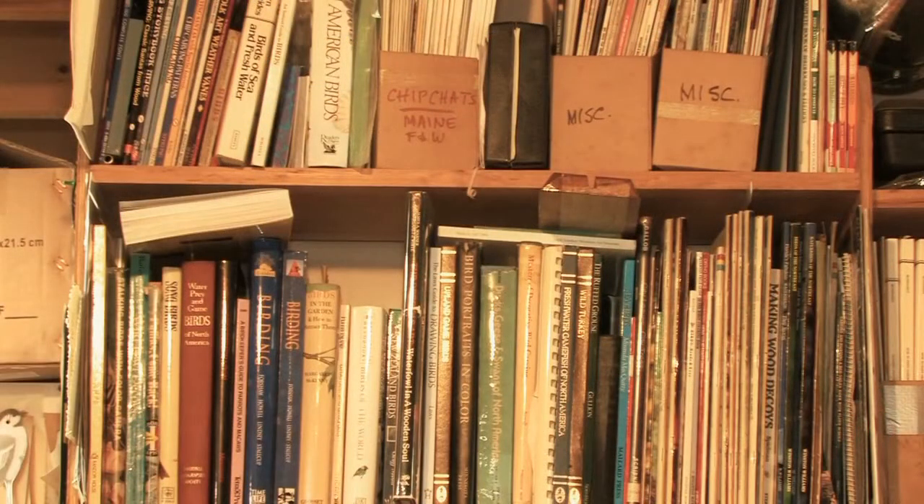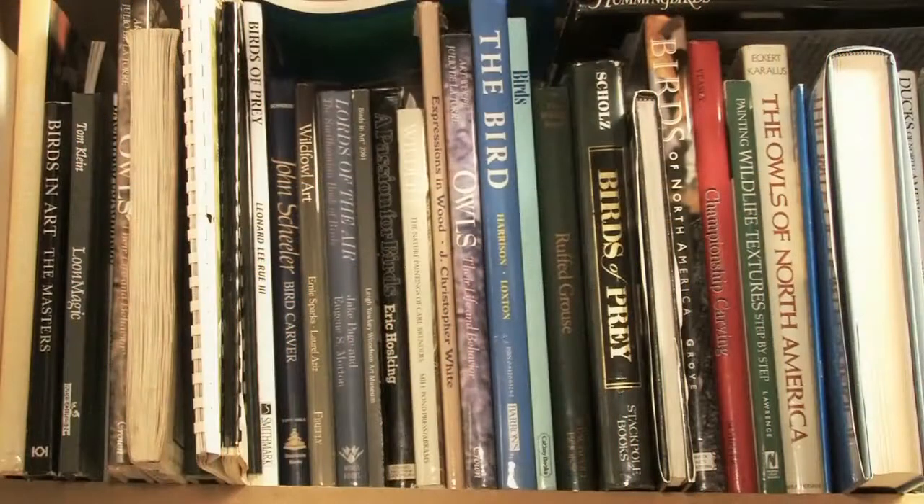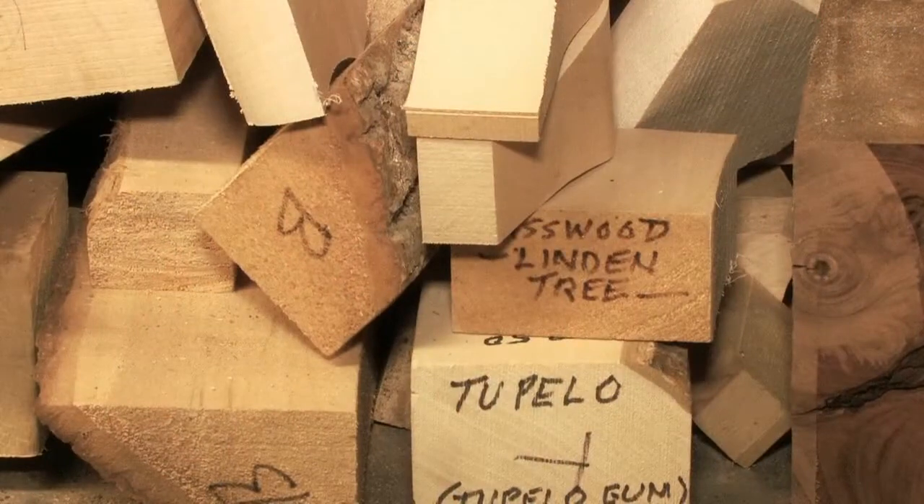So how do you get an idea to do a bird? Do you just think of a bird and start carving? No, no. There are a lot of things you have to do first. I have to look it up in a book and do some research on it — its size and all of that. Then I have to select the wood that I'm going to cut the bird out of — the type of wood.